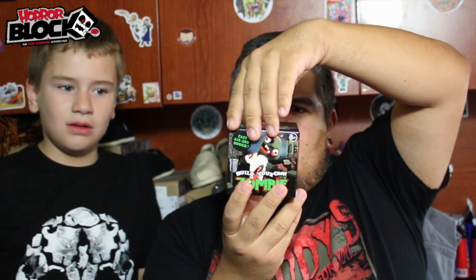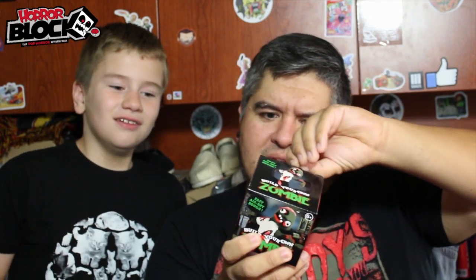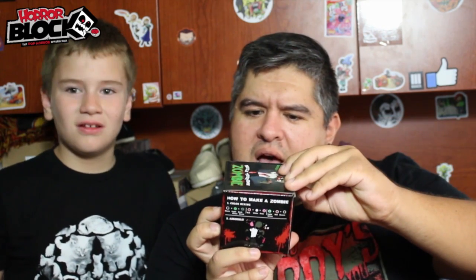This looks cool — build your own zombie kit. It's like dough, Play-Doh! It says it dries, so you assemble him with easy air-dried dough. It's a little build your own zombie kit. I think we should save that for another video; we'll build our own zombie and you guys can see how it comes out.